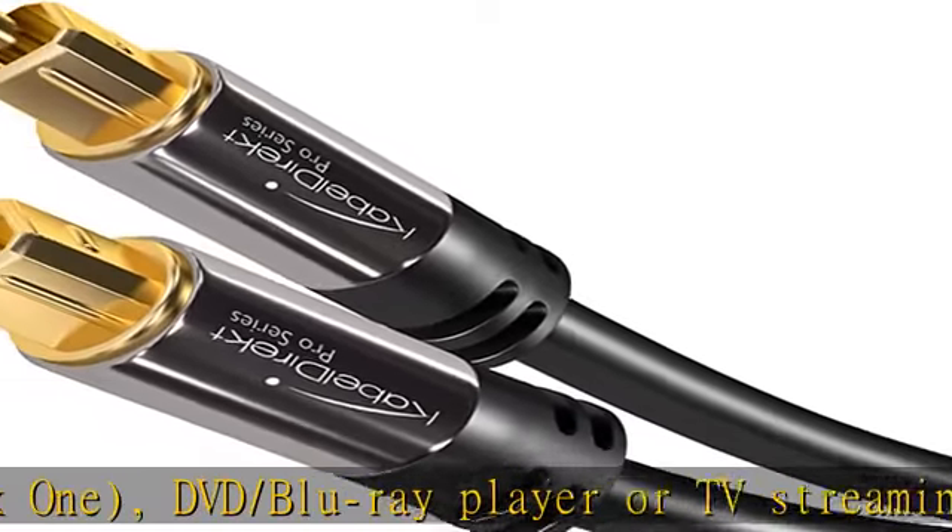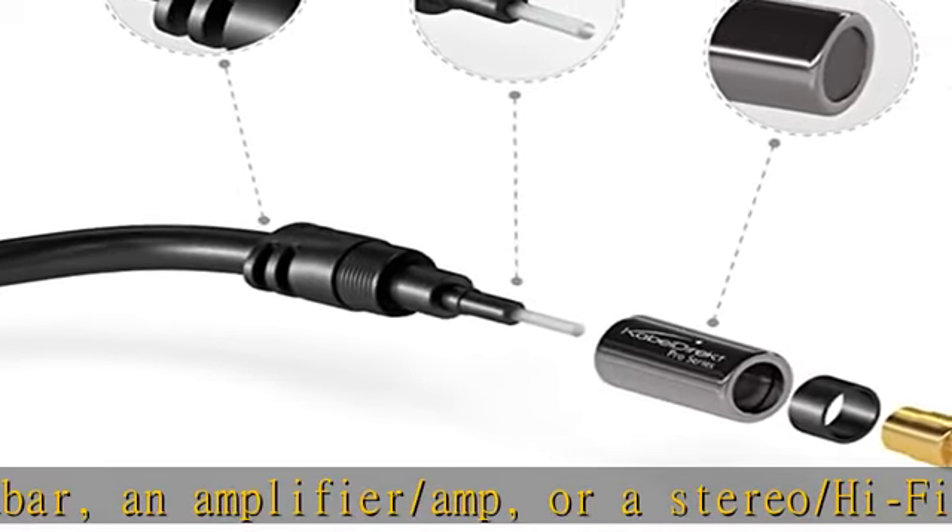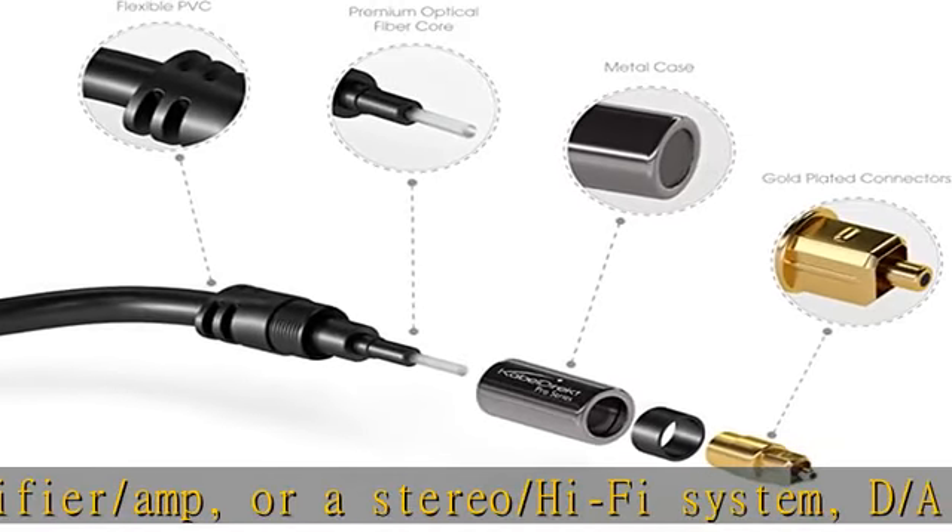Each cable undergoes multi-stage quality tests for maximum product quality during manufacturing. 36-month manufacturer warranty — see the description to get this product today at the best price.